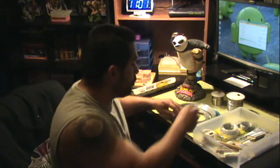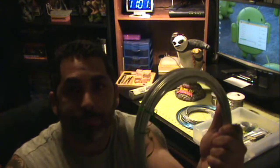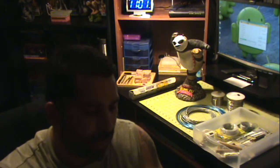I also use galvanized wire that you can get at Home Depot or Lowe's, and this is very cheap. I think it's around gauge 20 — not sure about it exactly.